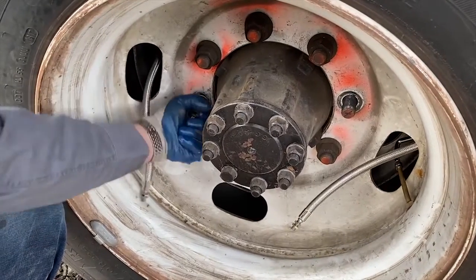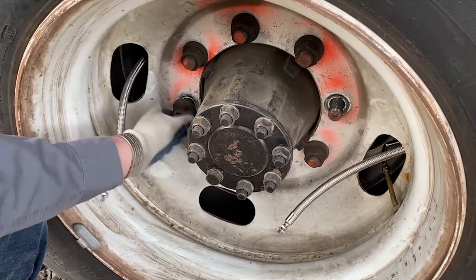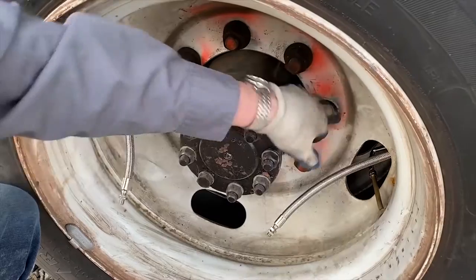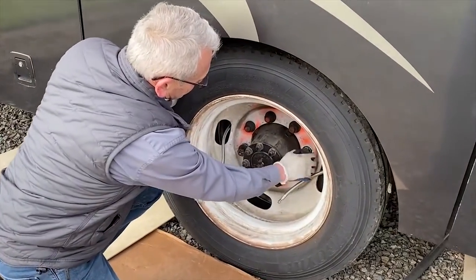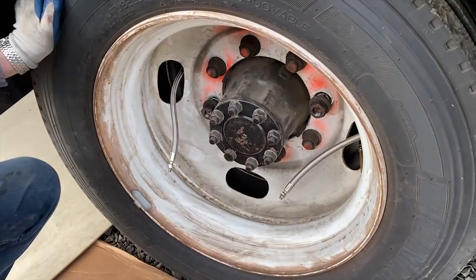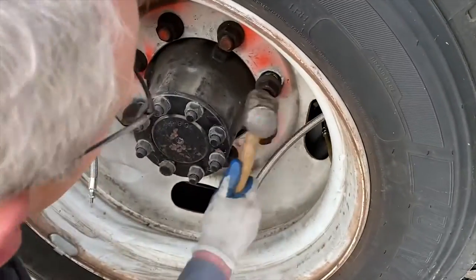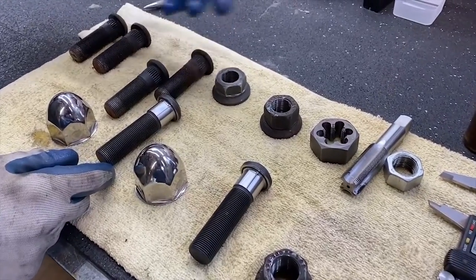They're awfully tight and this one is a little bit stiff because the end of those threads gets chewed up — you can't get the nut on there properly. So let's drive those studs out and see what we've got. We'll start the nut on here so we don't damage the stud, then tap on it and drive it out. As you can see, they're short compared to what we need.